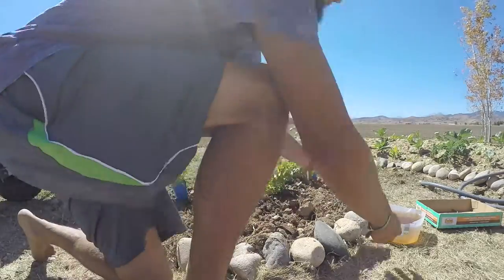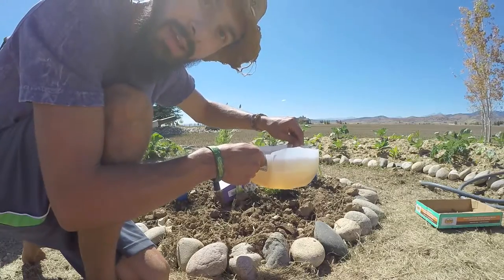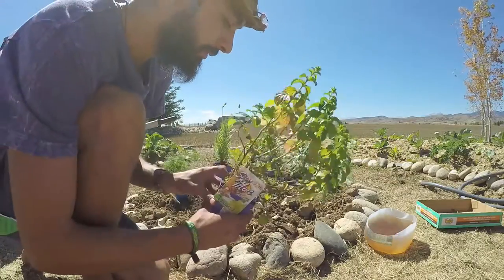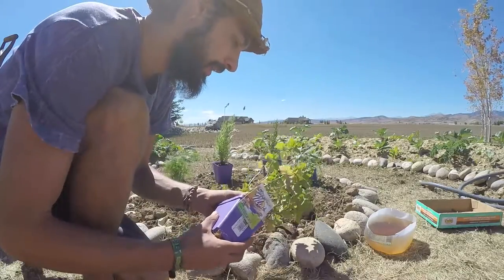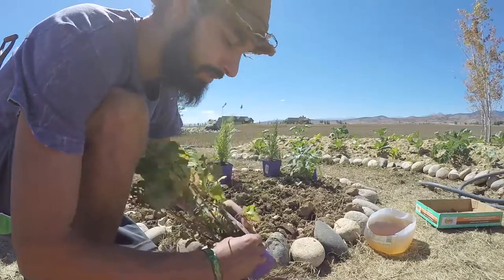Here I have a little concoction I made — it's a manure tea with a bit of effective microbes. What I'm going to do is dunk the roots of the plants into this. It will help prevent root shock and should give the roots a little bit of microbial action to help them grow.